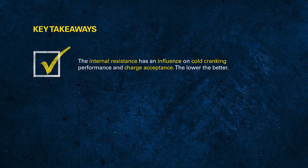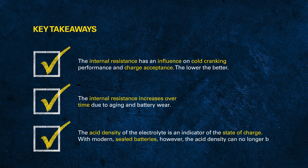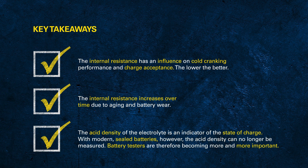Let's wrap up the key takeaways from internal resistance and acid density. We learnt that internal resistance has a direct relationship to charge acceptance and also the power that a battery can put out. We learnt that the older a battery gets, the higher the resistance gets, and that the lower the resistance is, the better. We also learnt that there is a correlation between battery voltage and acid density.